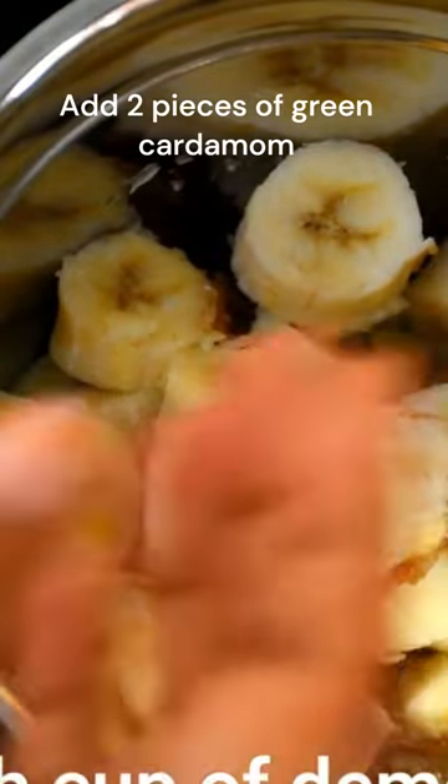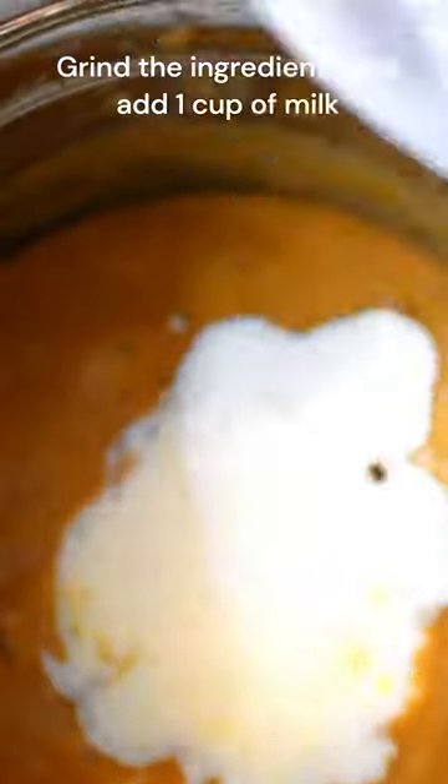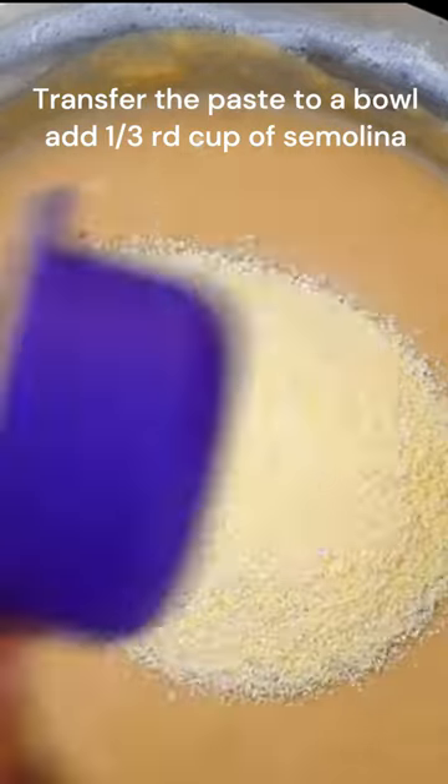Add whole wheat flour and milk, and again grind it. Transfer the ingredients into a bowl, add one third cup of semolina, and mix everything together. Let it set for half an hour.